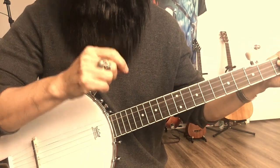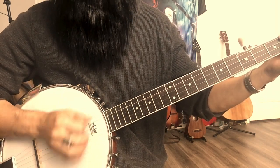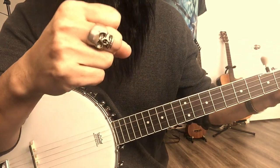I'll also share my secret — what's the secret to make this thing sound good? It's this ring.